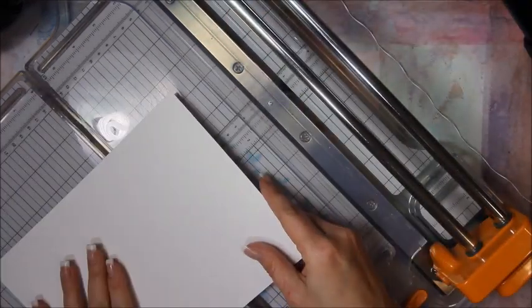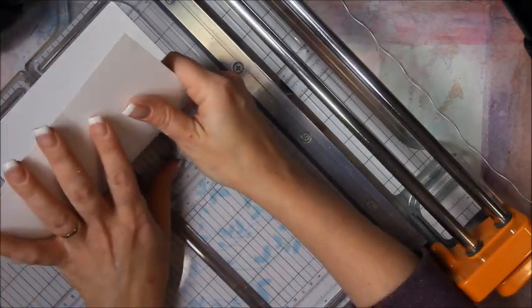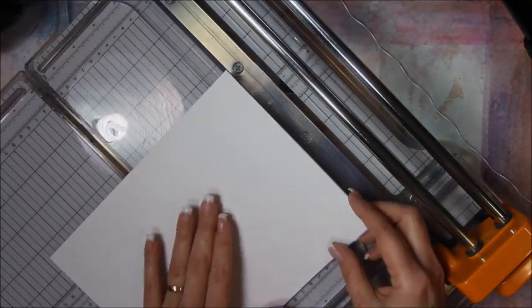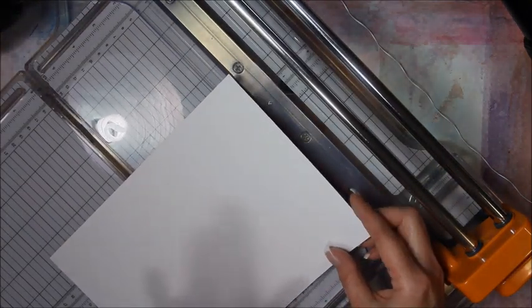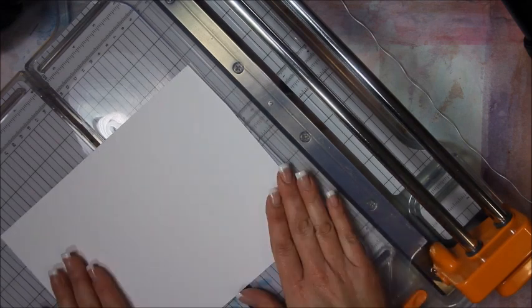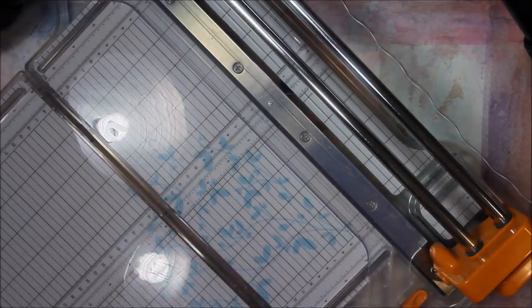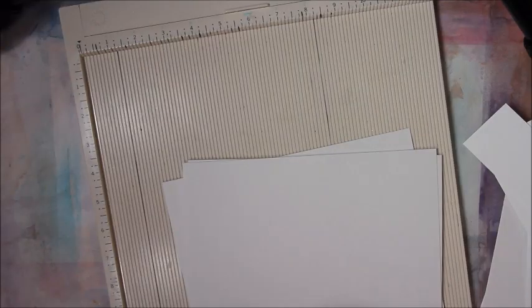Then you can either score it or fold it in half. With mixed media paper, you probably want to score it. I'm going to go ahead and cut all these to the right size, get the trimmer out of the way, and score them. I've got my Martha Stewart scoreboard out, and I'm just going to use a bone folder and score every one of them.